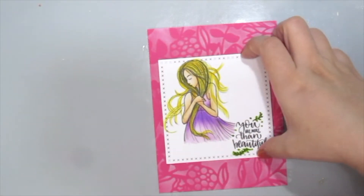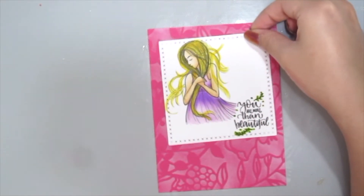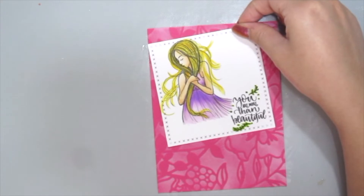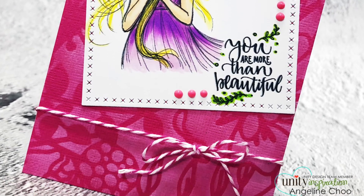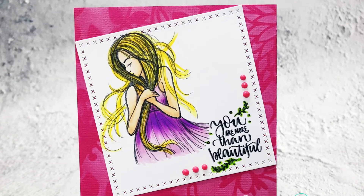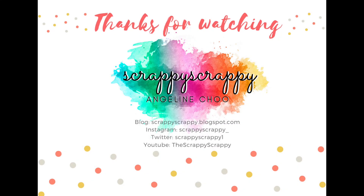Next I'm trying to decide how to adhere the gold to my card, and I decided in the end to just go for a tilted kind of position to make it more interesting. I've also added some noel drops and trendy twine to my card as well. I hope you enjoyed this quick tip technique — thanks for watching, bye!